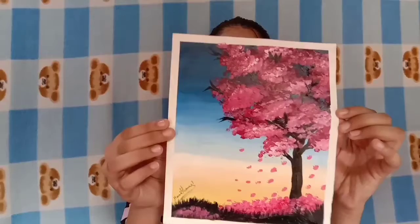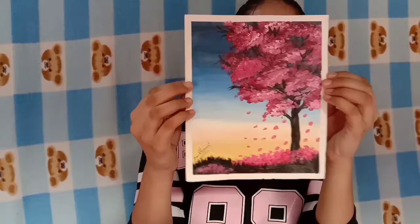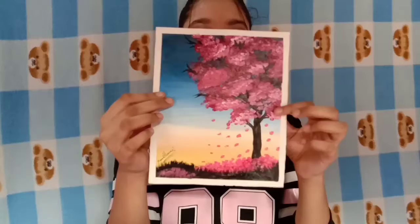The first painting I'm going to show you is this one. I tried a new thing — a cherry blossom thing on paper firstly, and then I made the canvas painting.